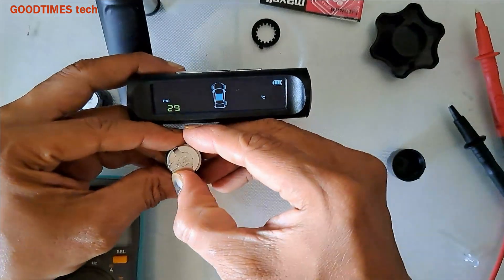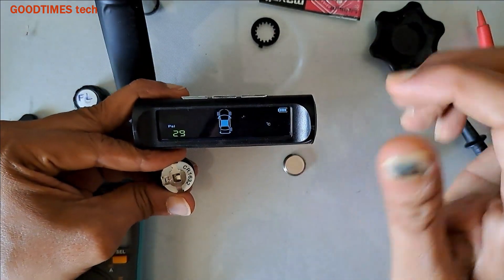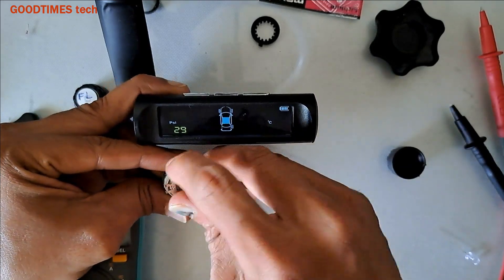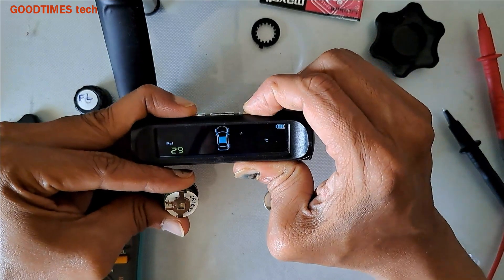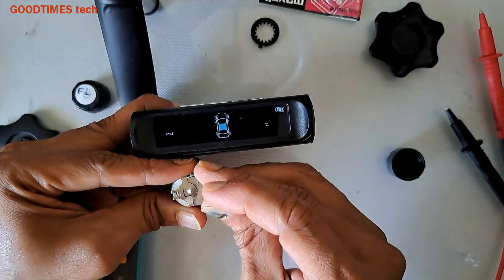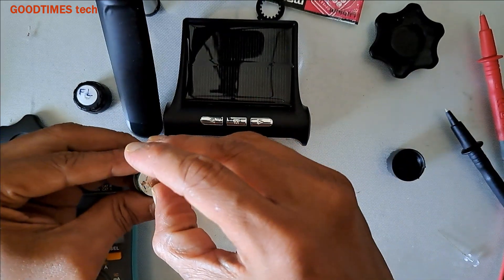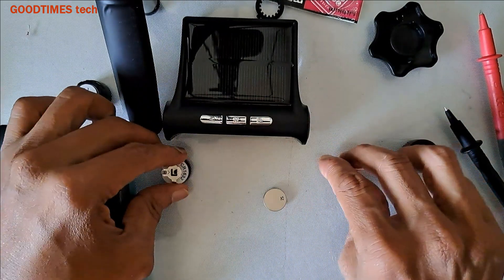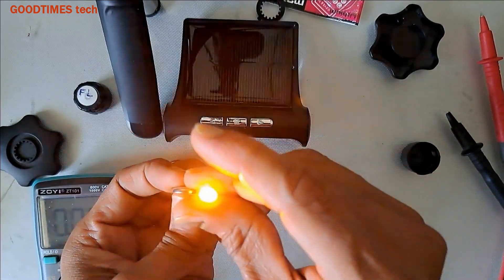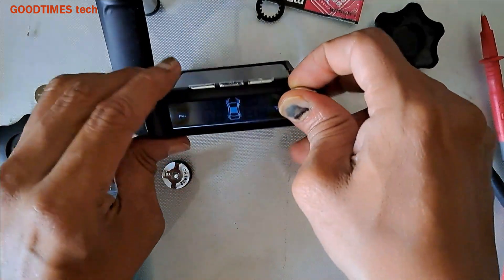When I insert this one, it shows zero-zero because there is no pressure — I have not inserted it in the tire. Press any button — this one is zero. Now remove the battery, I'll reset it, and insert the old battery. It doesn't show anything, but it does show brightness in the LED. This one is a little brighter — but the shopkeeper will say it's good. This one is gone.